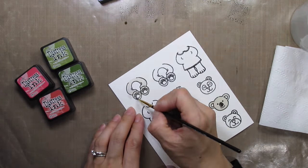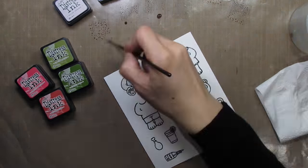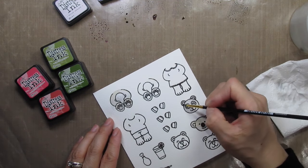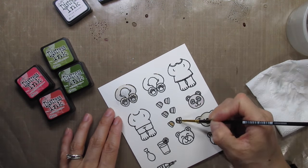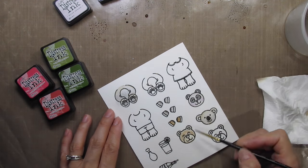I chose the panda to represent me of course. The bear is the closest to a beaver, which is my husband's Minecraft character, and I picked the koala bear for my son because he used to call himself our koala bear and would cling to us like a koala bear. He was also a koala bear for Halloween when he was three. I almost drew beaver teeth on the bear, which would be really funny.